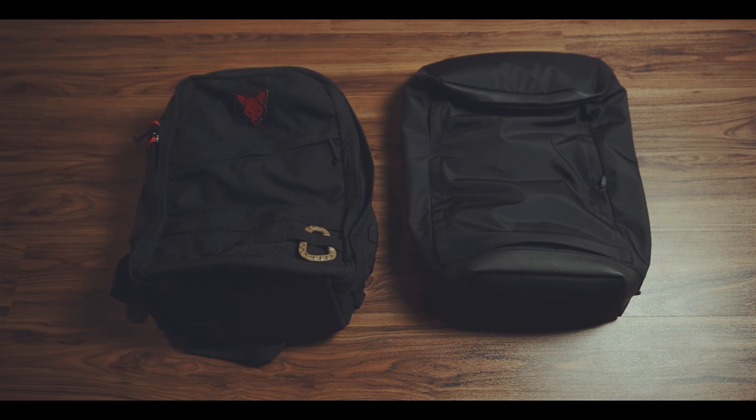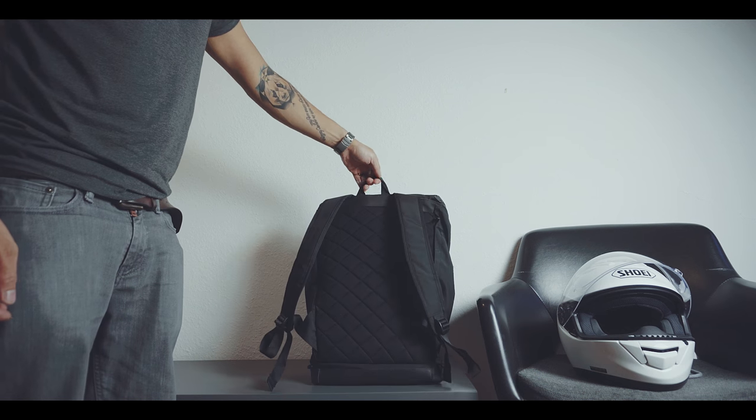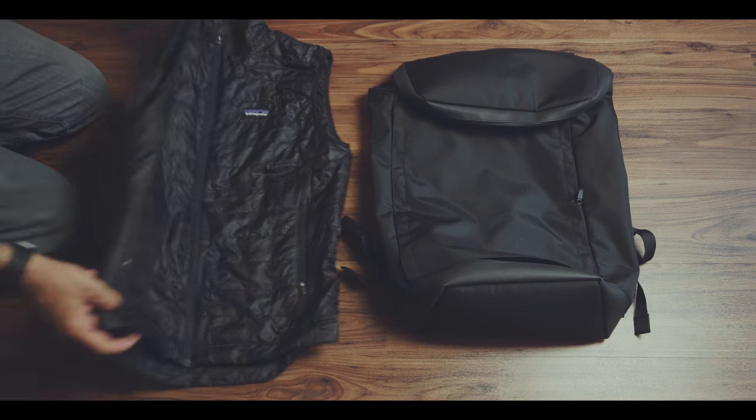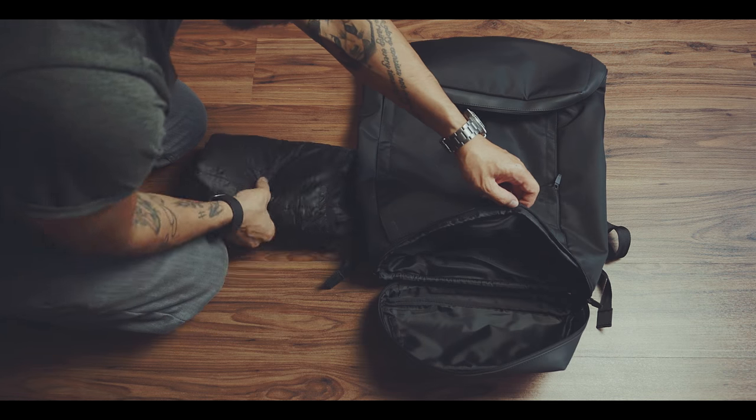By no means is this an indicator for a cheaply made bag, but of course in a direct durability contest between the two, it is obvious who might win. This also means that the bag will not stand up on its own and the bottom is not padded, which is why I always keep a sweater or a jacket inside the bottom part of the bag.